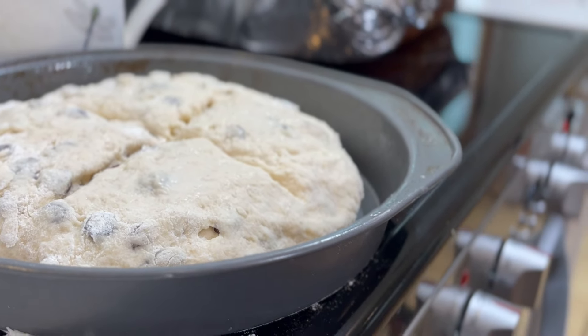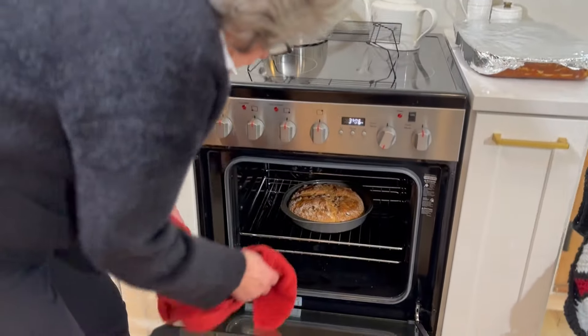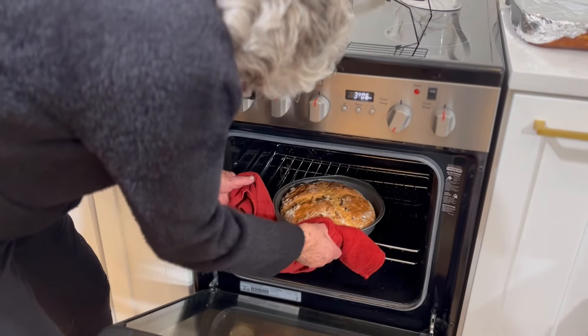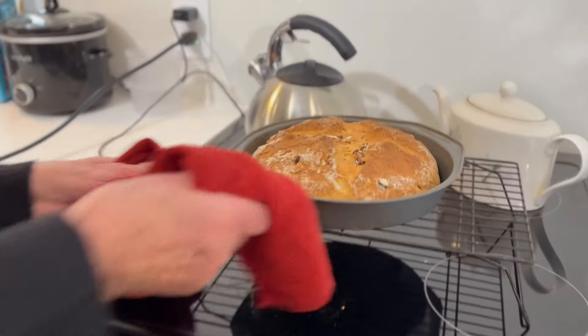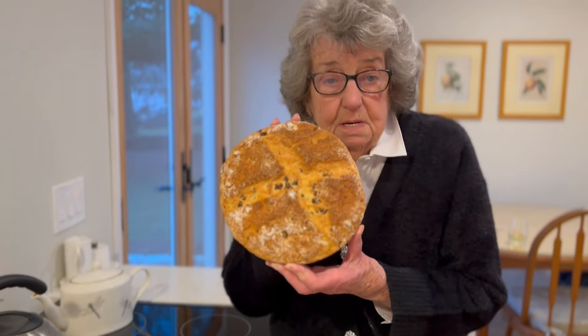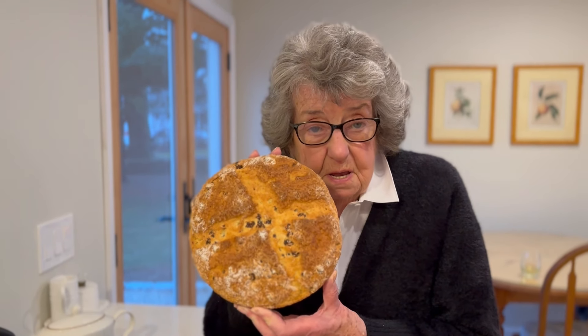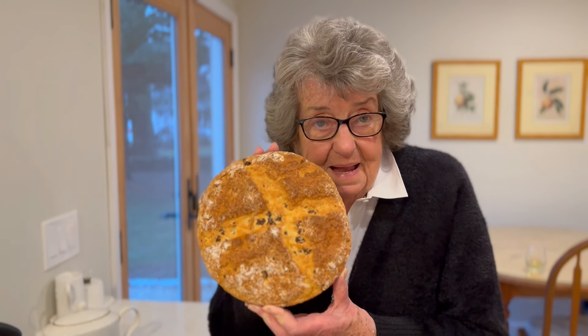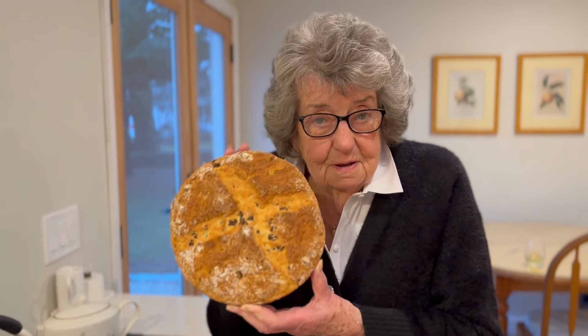Put it in the oven when it reaches 400 degrees and bake it for 20 to 25 minutes. Put a blade knife through it — if it comes out clean it's done, if not give it another five to seven minutes and it should be done. This is your Irish soda bread. Make sure you use Irish Kerry butter — salted butter — it's delicious. Good luck, God bless, enjoy.